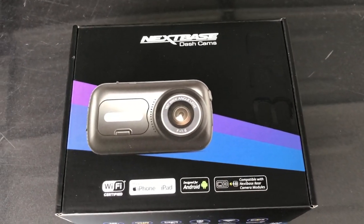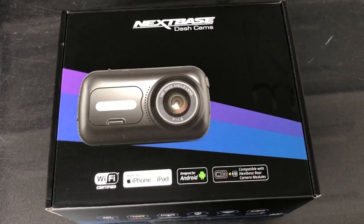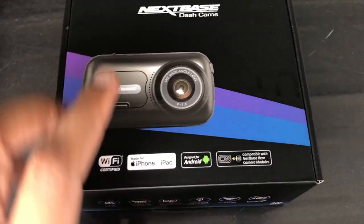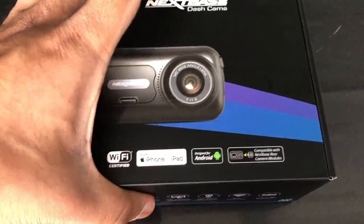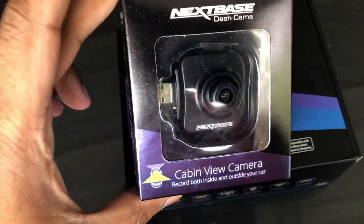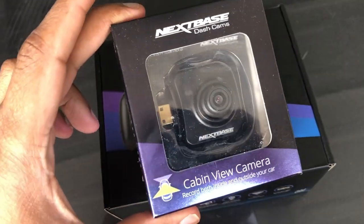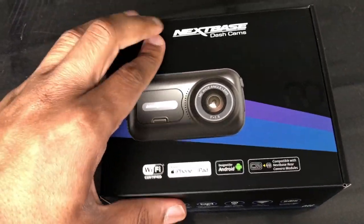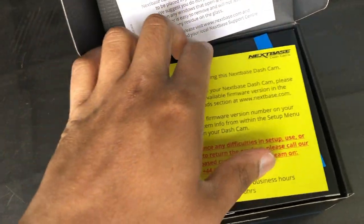Hey everyone, Matt here back at it again with another Nexbase dash camera review. This time we're looking at the 322 GW. This one is a step up from the Nexbase 222 that I just reviewed because not only does it have localized Wi-Fi, but it also has the ability to view your footage through an app. In addition, the 322 and above support a cabin view camera, so for those of you that are Uber drivers or want to view inside your vehicle, you can hook this up with a click onto your dash cam and film from inside your cabin.